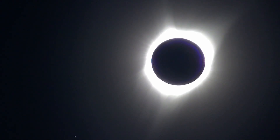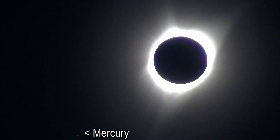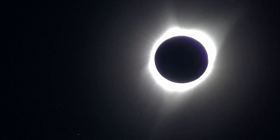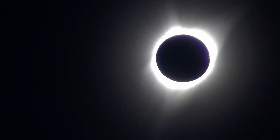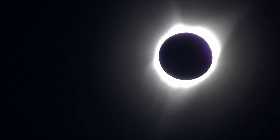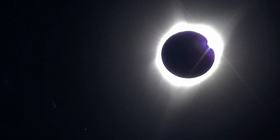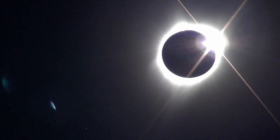Do you see Mercury? It's the faintest little thing. Bottom left. I think my eyes just aren't good enough. There's 30 seconds left. I don't see Mercury though. What is Mercury? 30 seconds and then glasses on. It's like 10 seconds. You need to have your glasses back on in 10 seconds. One more dot. Okay, it's starting. Glasses back on.